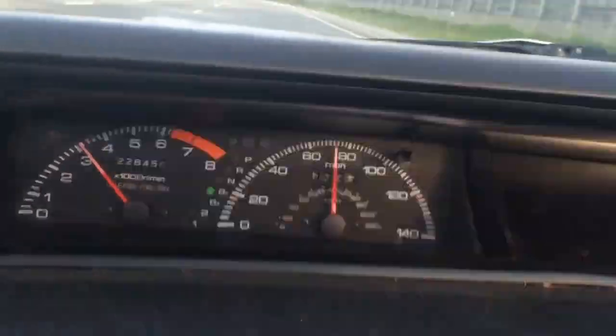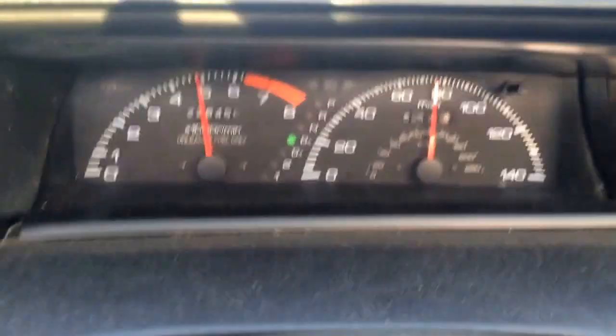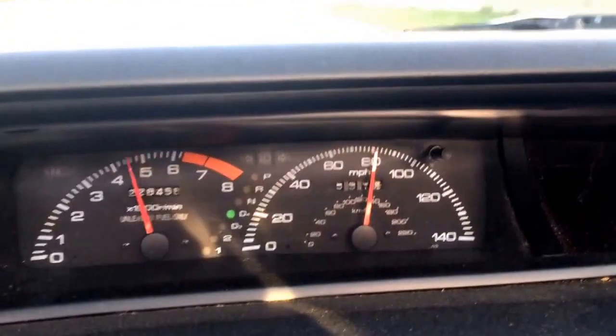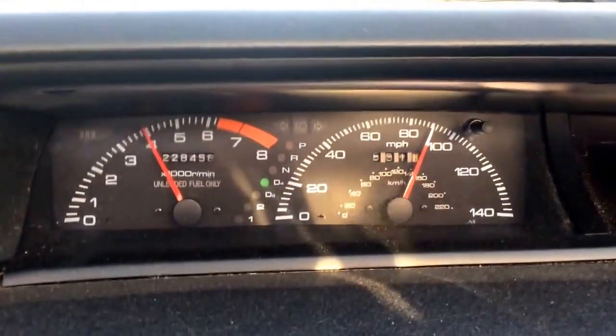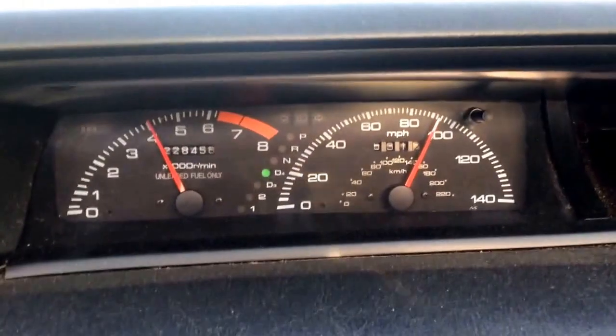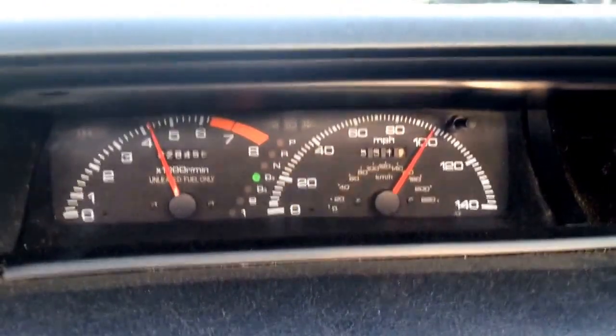We're gonna do a fucking power run. Floor it. Oh my god, so slow. I wouldn't recommend doing that — ripping the interior apart — on a nice daily driver, a nice car. But if you've got a shit box you really don't care about, then I'd probably just do it if you wanted to. Just rip it apart, have some fun.